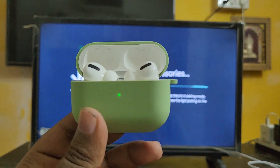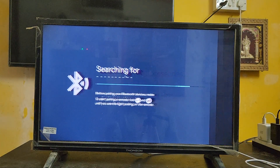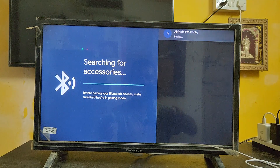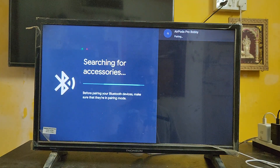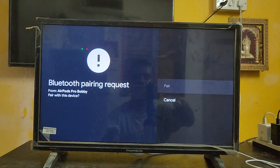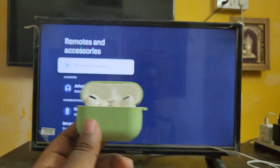Here you can see the light is blinking on the AirPods case. As you can see, it's detecting — the AirPods Pro is showing up. Now it's time to pair. Here you can see it's pairing. It's asking for your pairing confirmation, just click on 'Pair.' Yes, finally we are paired with this device!